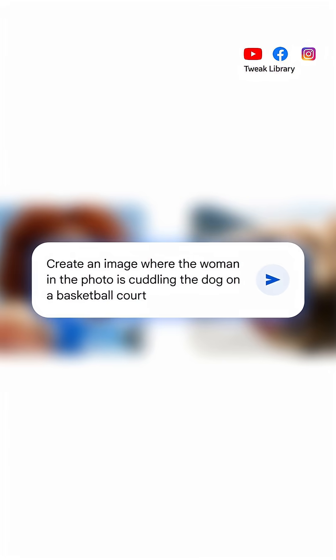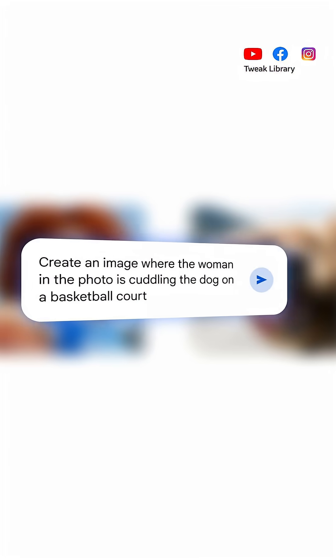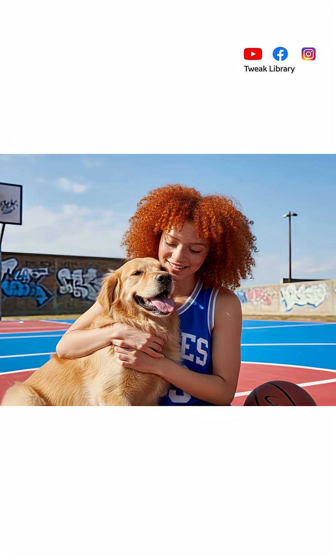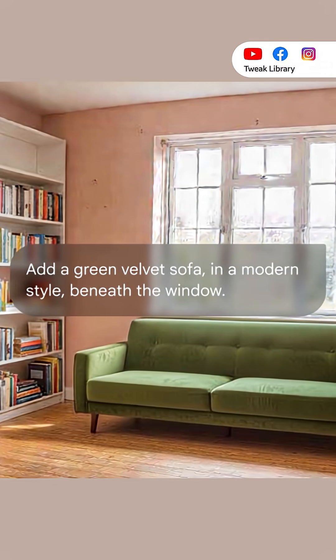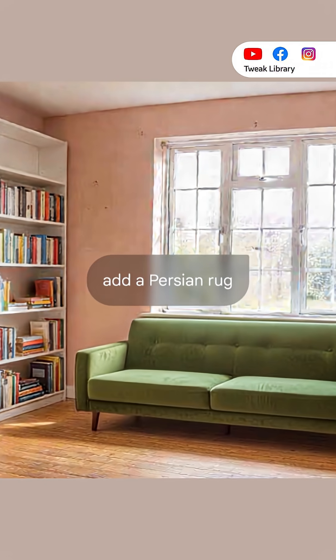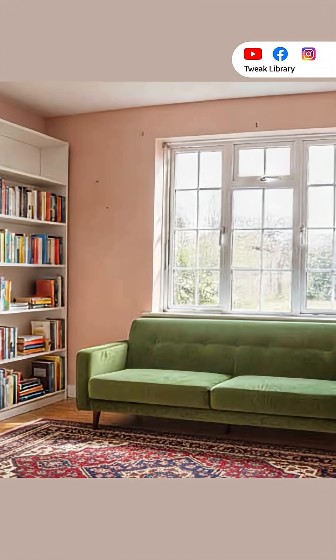You can also join two photos together. For example, you can take a picture of yourself and a picture of your dog and place both of you on a basketball court. Also, you can keep editing step by step — like changing the wall color or adding furniture — and the picture will still look natural as if everything was there from the beginning.